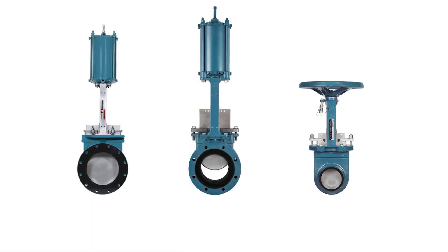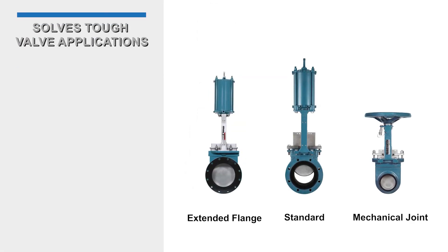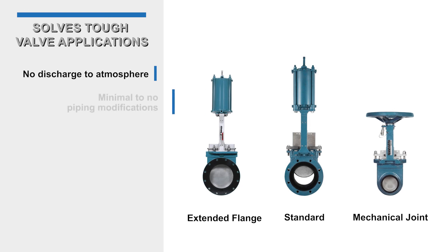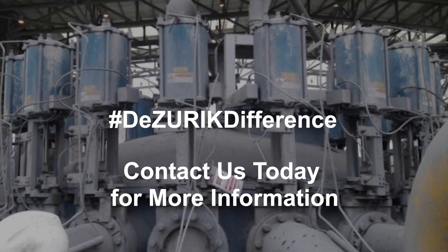DeZurek's KUL urethane lined knife gate valve is offered in three body configurations — extended flange, standard, and mechanical joint. They are engineered to solve the toughest valve applications, with no discharge to atmosphere and minimal, if any, piping modifications. Experience DeZurek's design difference in the KUL urethane lined knife gate valve.